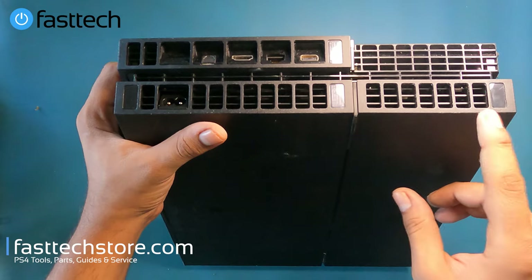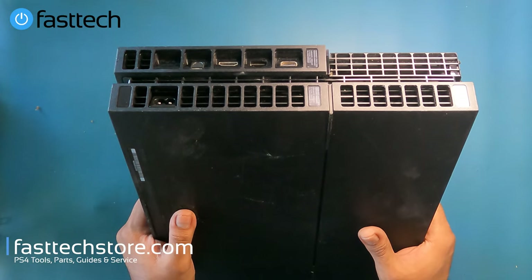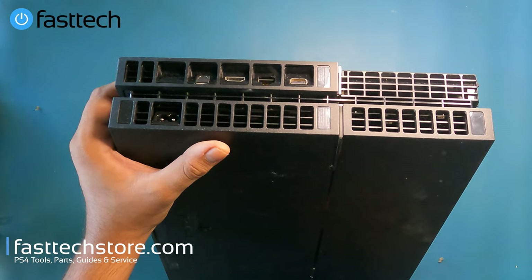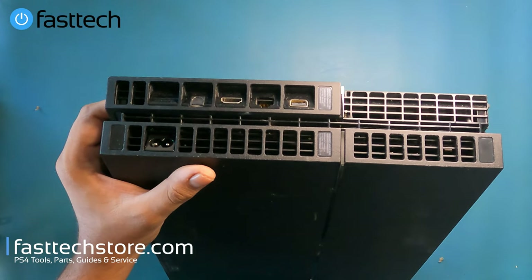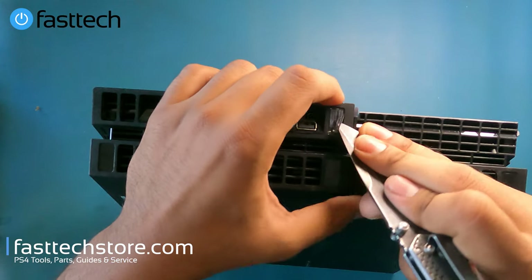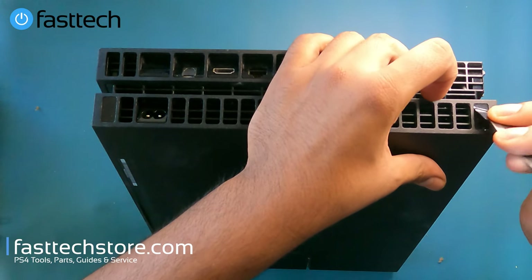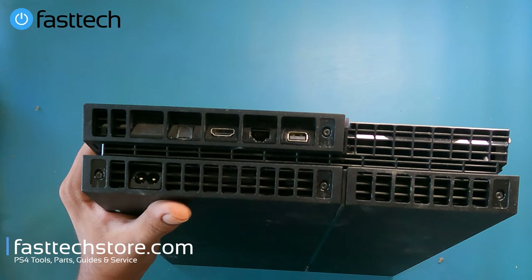We're going to remove these two warranty stickers at the back. This video is being recorded in 2021, so none of these PS4s have any warranty left. In the United States, because of an FTC ruling, a manufacturer cannot void your warranty just because you disassembled your console without giving a reason. Now we're going to remove these warranty stickers and you'll see four Torx T8H screws.